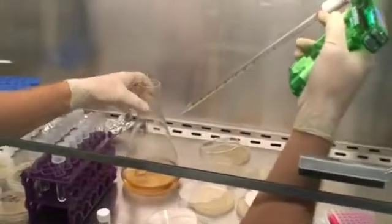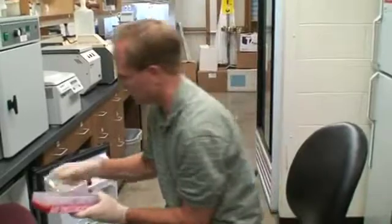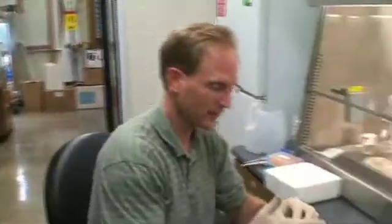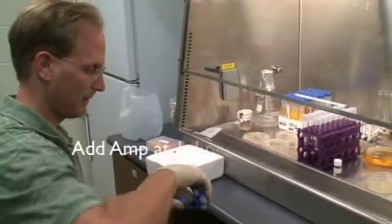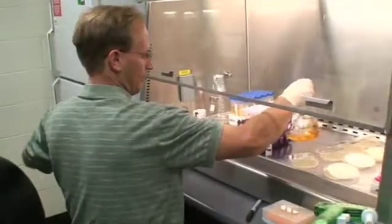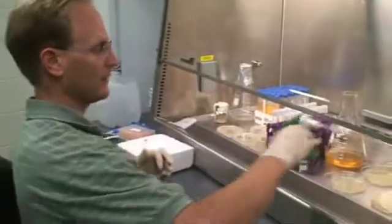We should add some antibiotic to this so that the only thing that's going to grow is our plasmid. I didn't make a crucial mistake, but I'm pretty confident that this will be sterile and that the only thing in there will be my samples. But just to be certain, we're going to put some antibiotic in that media, slosh it around, and then finish with the rest of them.